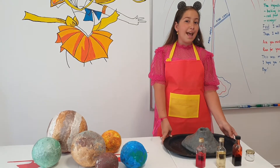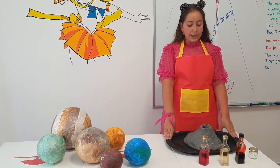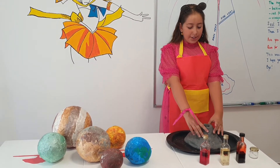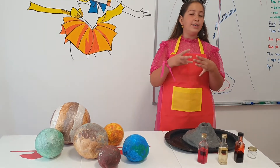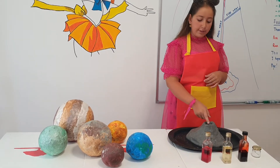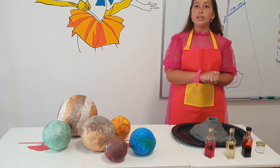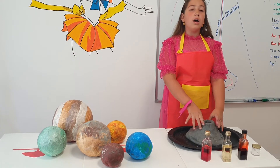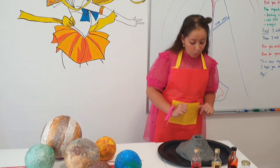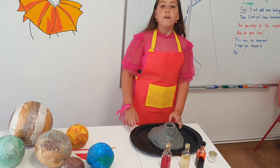So, now let's talk about the volcano. This is the cone. The top of the cone is the crater. In the cone, we have the main vein, then the side base.